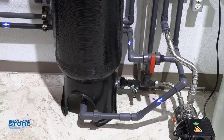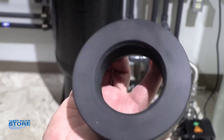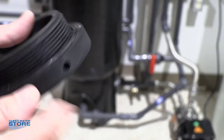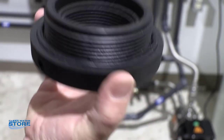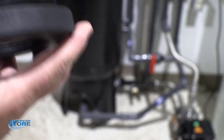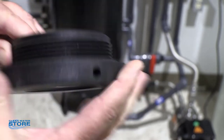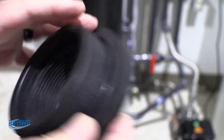We're going to start with the fittings in the bottom of the tank. These larger tanks — this is a 1665 tank — have a four-inch opening, so there's an adapter fitting you're going to use both on the top and the bottom. These do not need thread tape or any kind of thread sealant; there's an o-ring that fits up against it. Put a little bit of lube on this o-ring and put the adapter in. Tighten it up, but don't over-tighten — the tank is plastic and you can crack it.